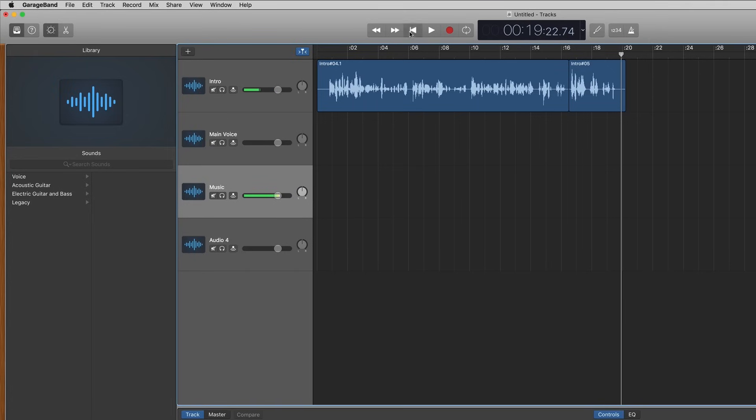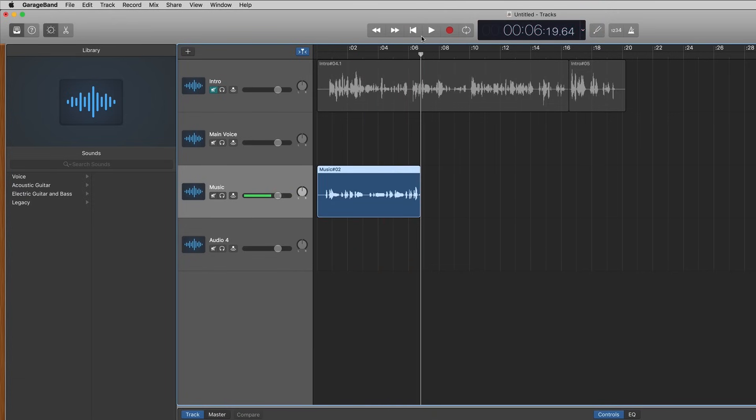You can have multiple tracks going on at the same time. I'm going to go to the beginning, select the music track, and just hum some music so you can hear what that sounds like in the background. When I tried recording, I could hear my own voice coming through, so I went back, undid that, and muted the intro track so I could just hum the music. Let's play that back... Okay, that's kind of silly, but let's hear what it sounds like with both things together. The music was maybe a little bit too loud.